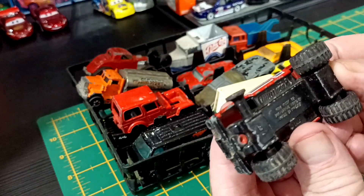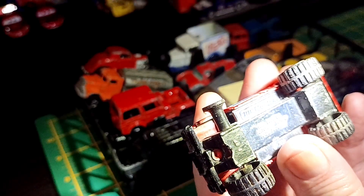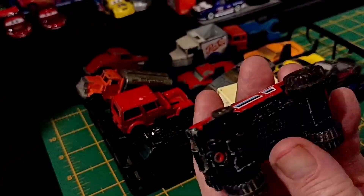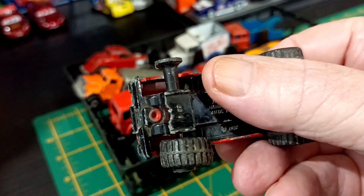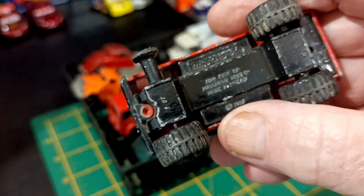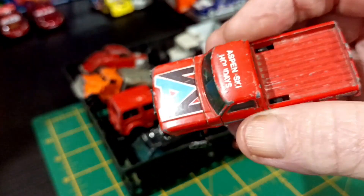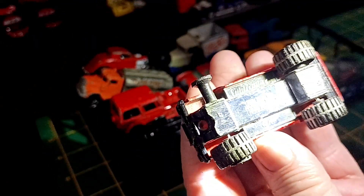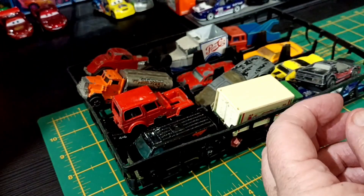This is a Matchbox, made in Macau — Mini Pickup. Looks like an F-150 to me. The wheels are knackered on that. It says Aspen Ski Holidays on it. There's no date... oh yes there is. 1981. Could do something with that.